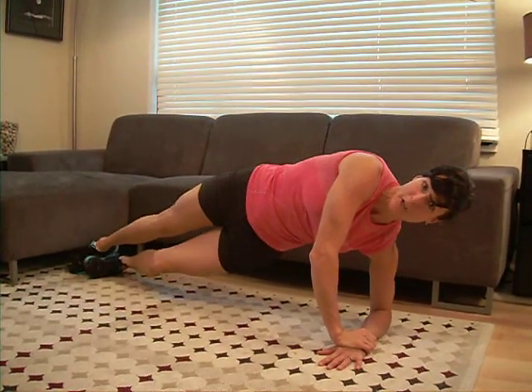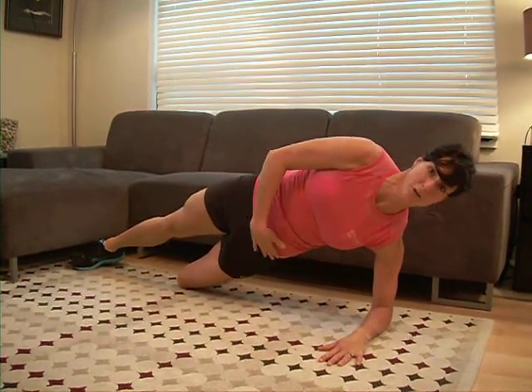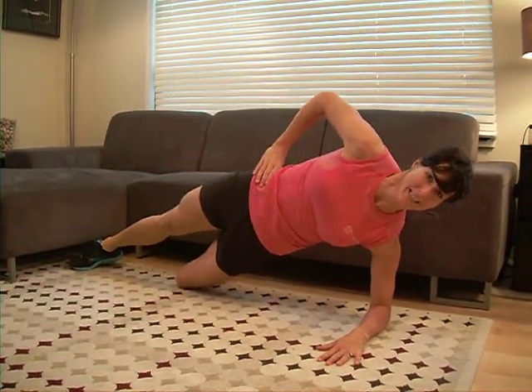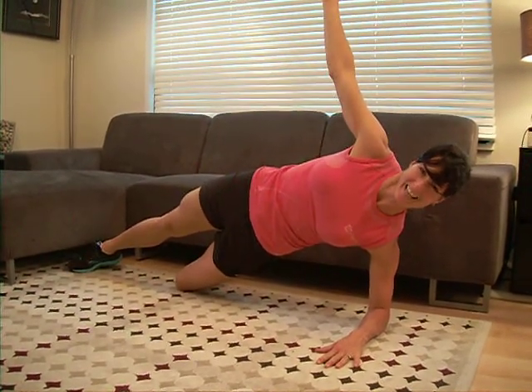If this position gets too hard, you're going to bend that bottom knee back and just hold from there. So you're holding off your knee, lifting from your hips, and hold that out for one minute. Good luck with that.